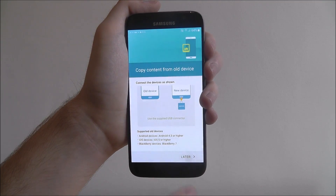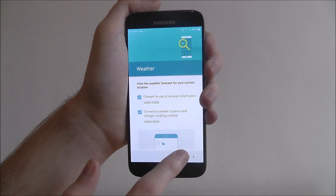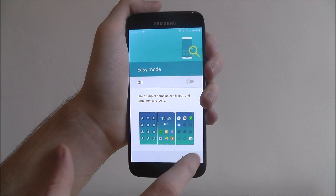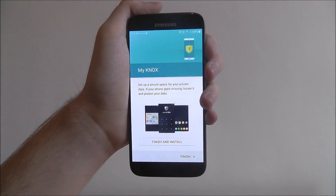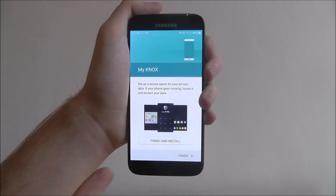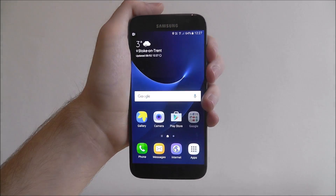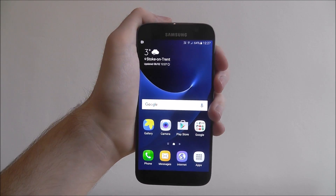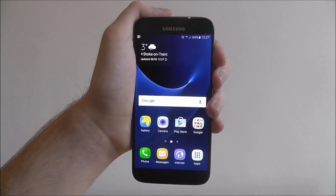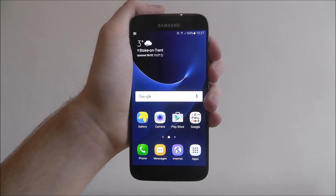You'll also be able to copy all your device data. It goes through the weather and other extra options that you don't have to use — it depends how much you want to tailor this. Samsung have easy mode, and finally the My Knox option, which is a secure vault — that's a Samsung-only feature. Click finish, and after that your phone will process and the setup will be complete. You'll then have free reign to do whatever you want. That is the basics of how to set up any Android phone. Thanks for watching.